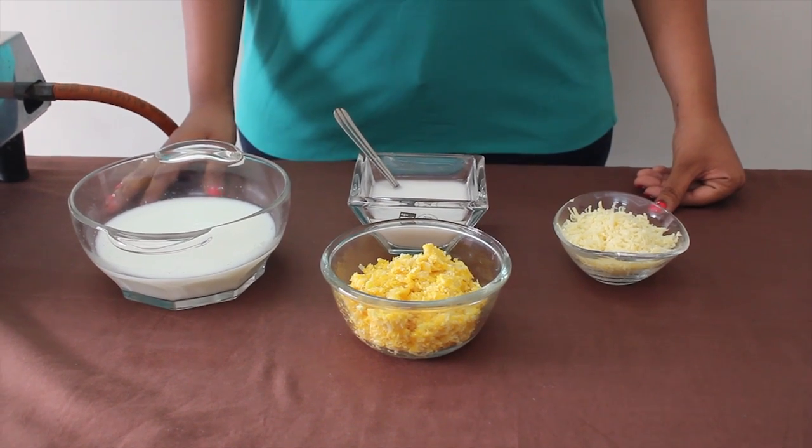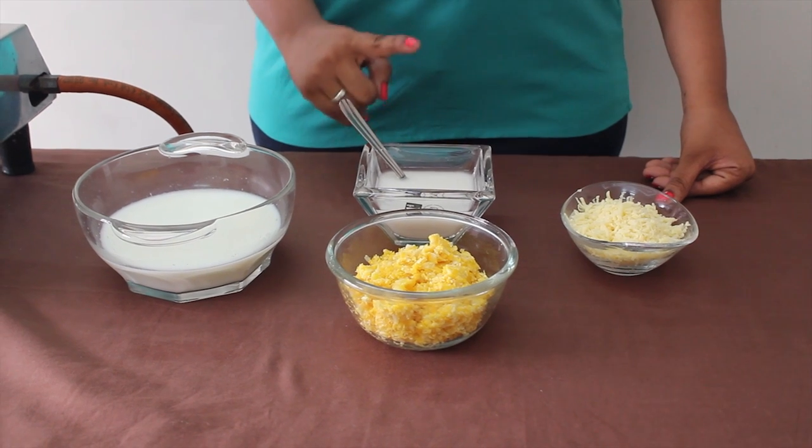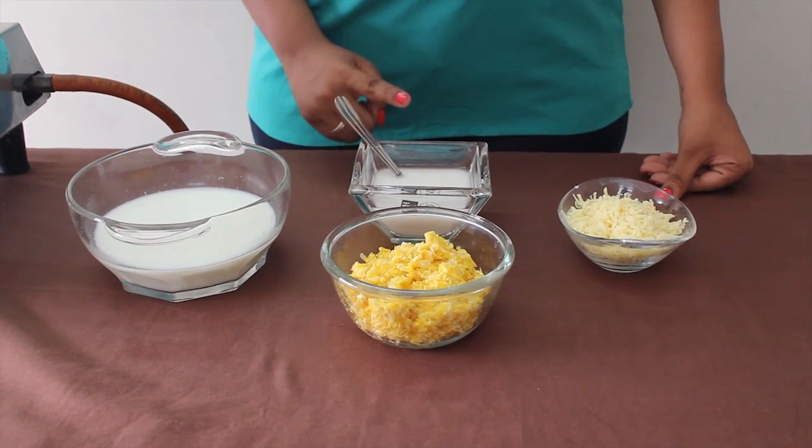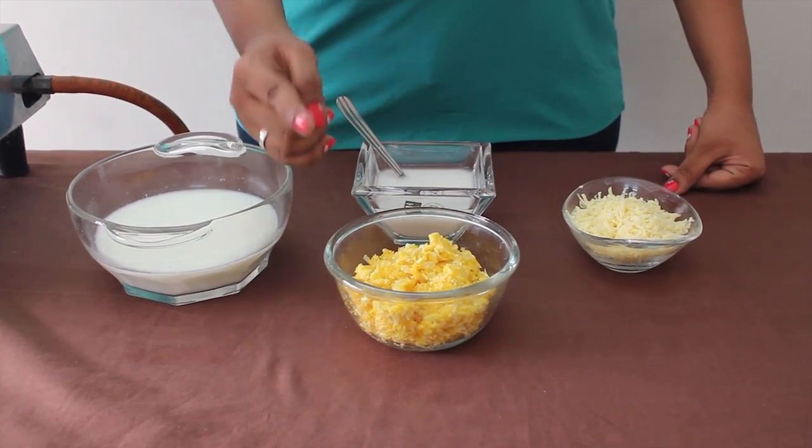Ingredients required for cheese sauce with corn: 3 cups of milk, corn flour mixture made with 3 tbsp of corn flour and 1 cup of milk, 3 cheese cubes grated, and 1 cup of crushed corn.